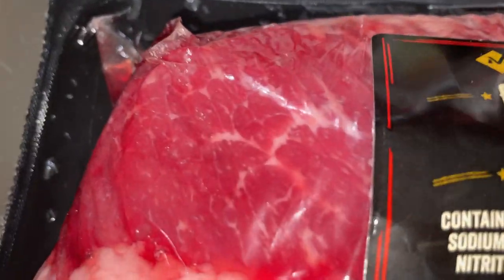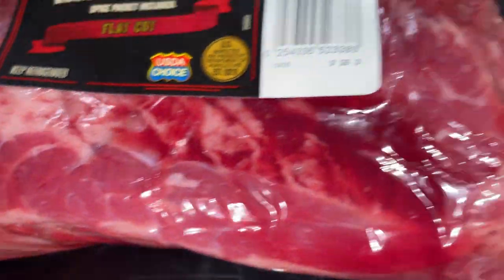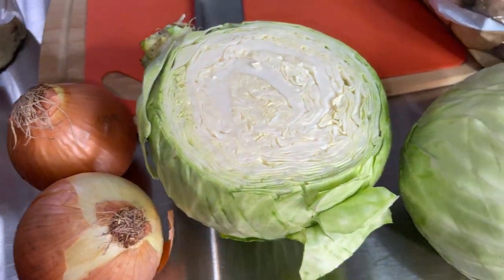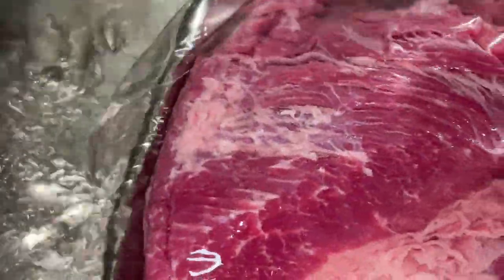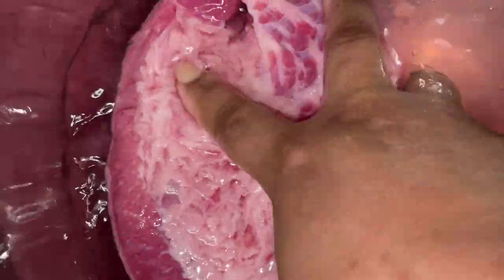We have this beautiful corned beef — it's Member's Mark, I bought it from Sam's. We're going to make some cabbage too. To start off, I'm going to wash my meat, but I don't use the seasoning packet that comes with it. There's something in it I don't like — I don't know if it's fennel or whatnot — so I toss it away and make my own seasoning blend.